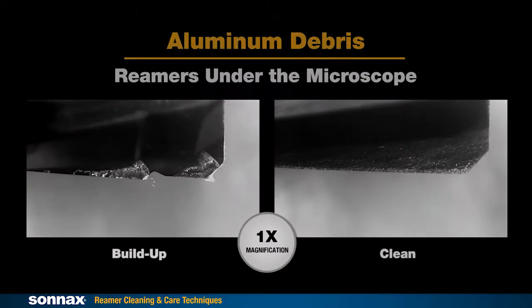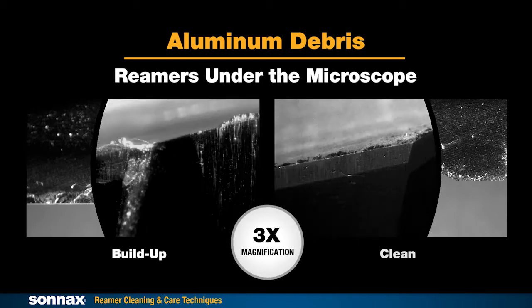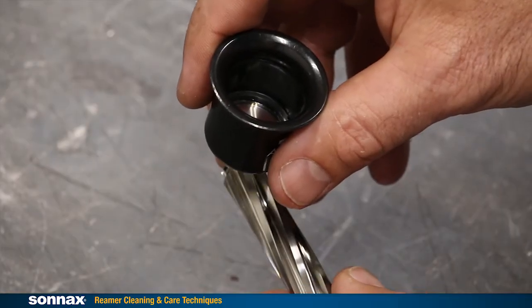Debris may not always be present in large amounts and may be very hard to see, but over time it will accumulate. Too much buildup — like that on this reamer shown at magnification — will make it difficult or impossible for the tool to cut correctly. This is why you always want to check reamers after every use.